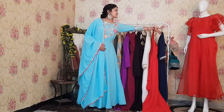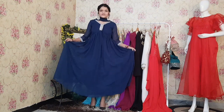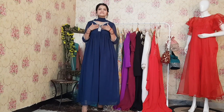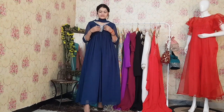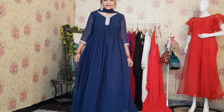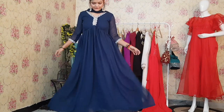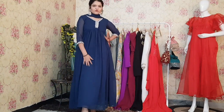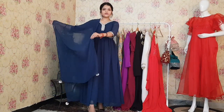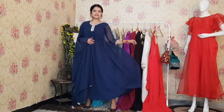This is the next Anarkali. This is a teal blue color and it has a very fancy silver lace at the yoke part and at the sleeves as well. You can see this dress has a V-cut from the yoke part, which is giving it a very classy look. This is the complete look of the Anarkali. I am liking it very much. Please tell us in the comments how this looks.